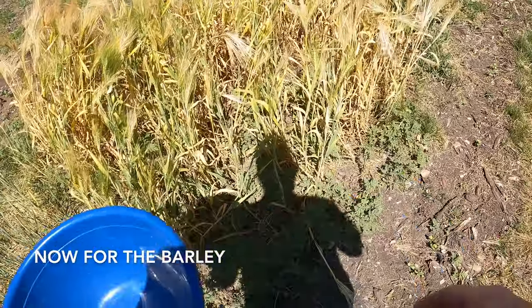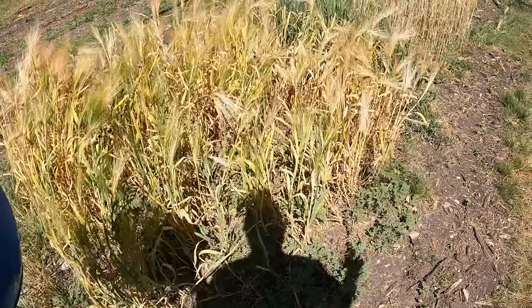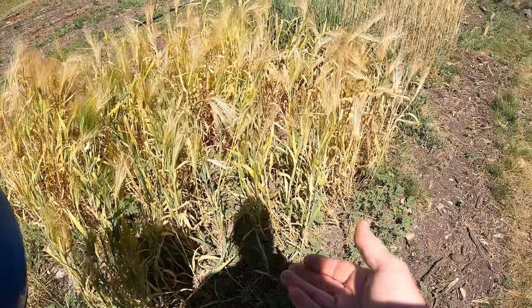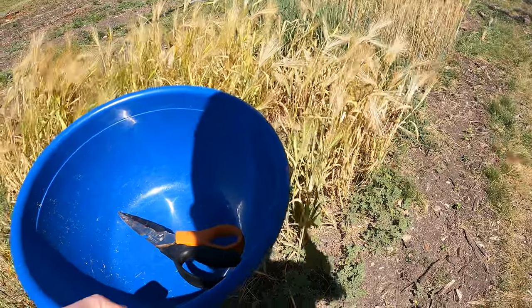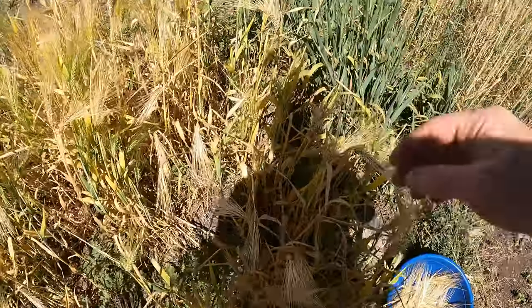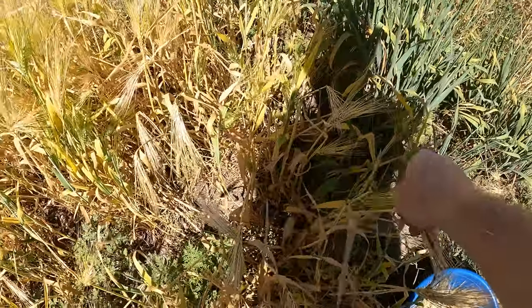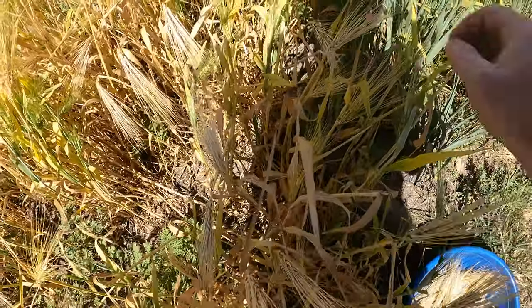Most people, if they've got a big plot and everything is ready at the same time, just cut everything at the base, bundle them together, stick them in a bag, and then beat the bag. I'm noticing these are so dry I can just grab and pull — I don't even need the scissors. That takes too much time; this will be a lot quicker.